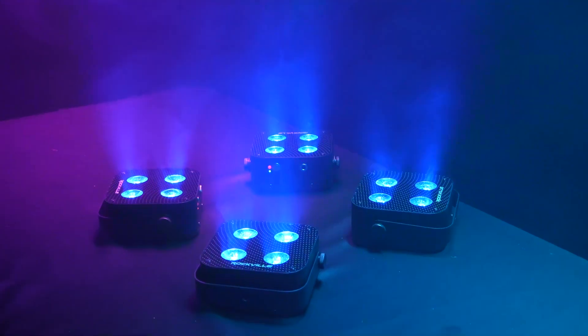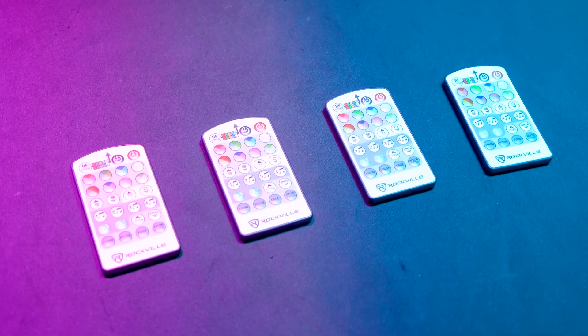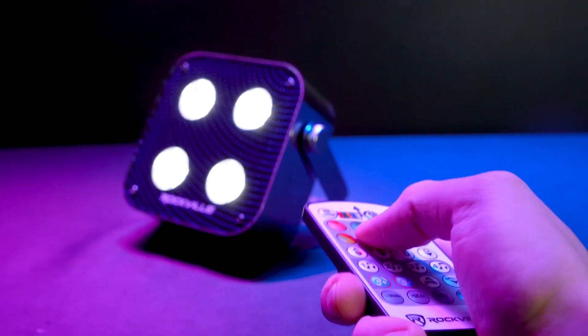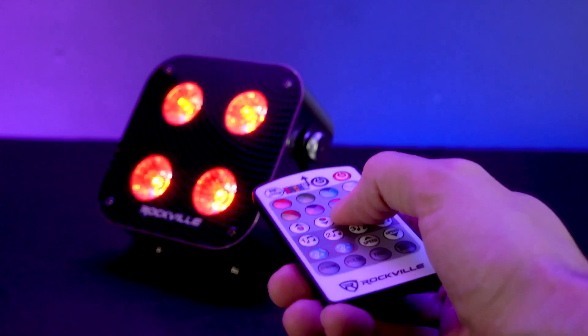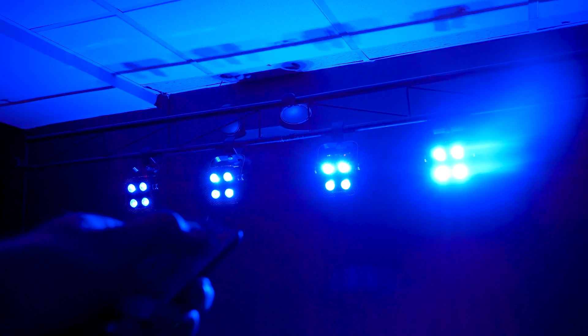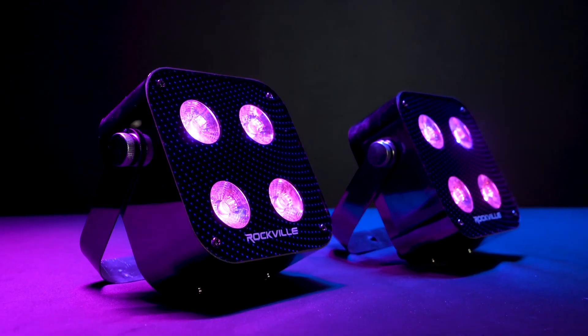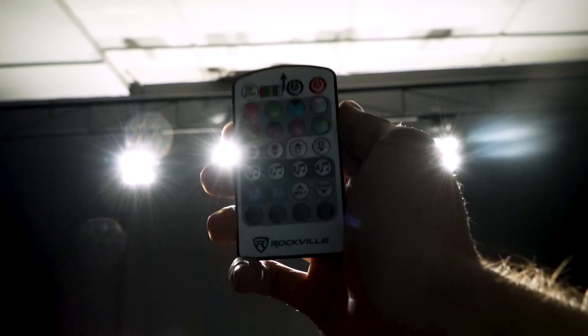Number one: one of the coolest features of these lights is the four-channel RF remote technology. Our RF remote technology allows you to control the color, mode, and other functions of the light from ranges of 50 to 100 feet with the included remote. Every Mini RF4 light has four RF channels.